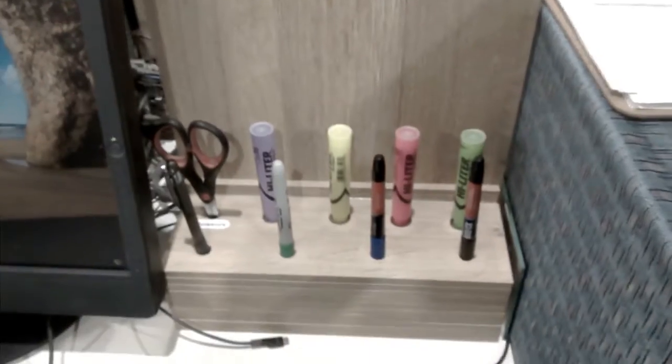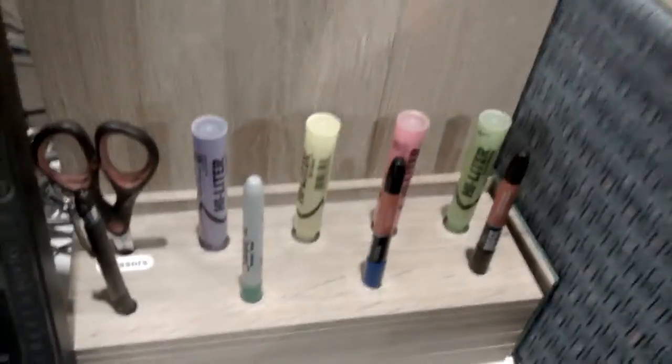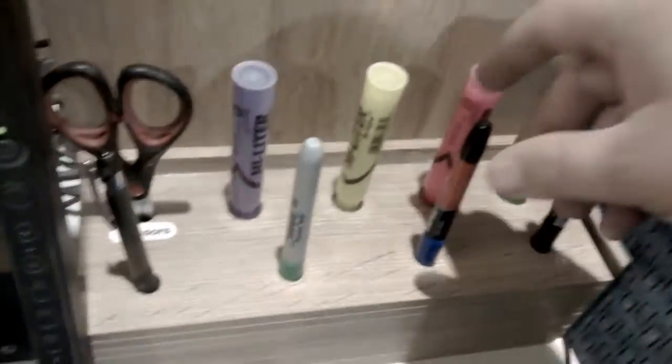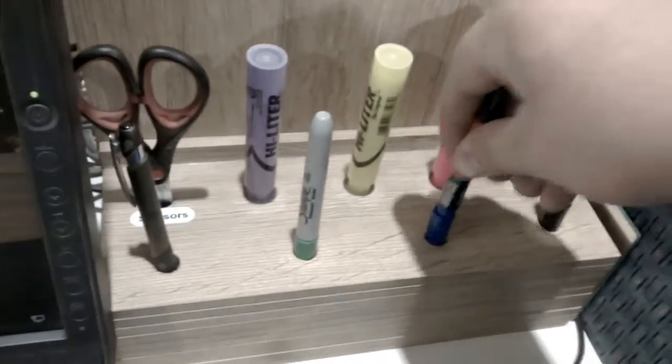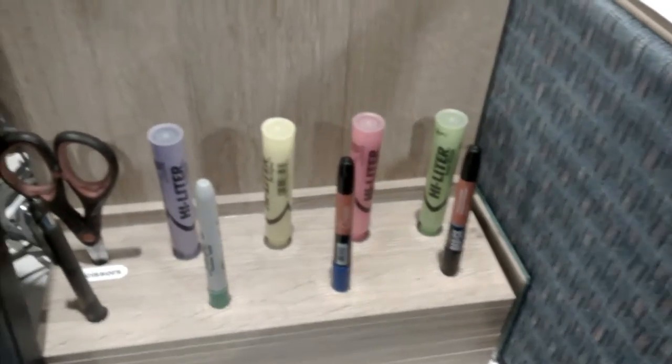So Nettie used some scrap wood she had. This material was kept short and she basically put this together. It has caps — they're all glued in — so if you take the marker, you have to put it back in a spot, and then no one can really steal the stuff either.